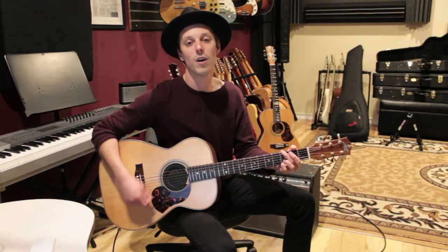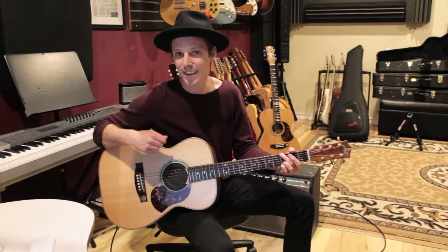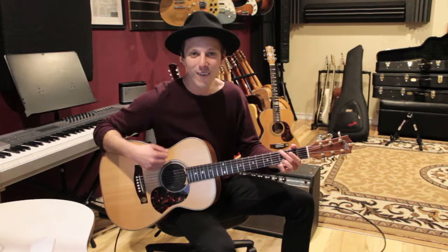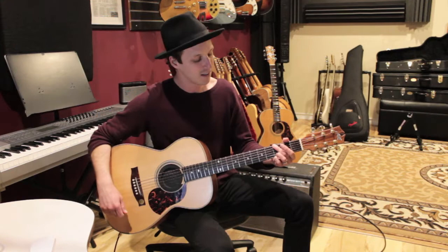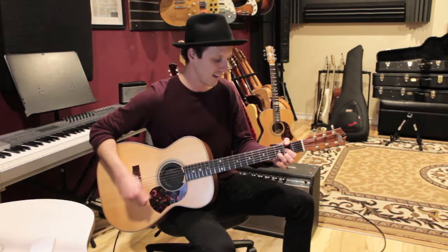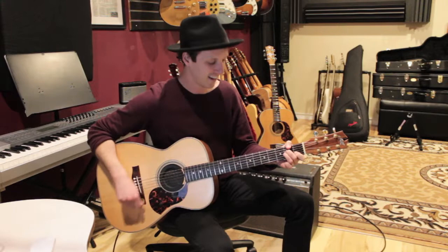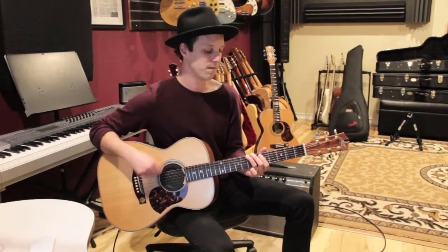If we want to add a little more strumming, the rhythm I'll play in every bar is two quarter notes then four eighth notes — one, two, three and four and. This song has a little swing to it, a medium swing feel. So with the progression it goes: G, D, E minor, B7, G, D, A minor, C, then back to the riff.